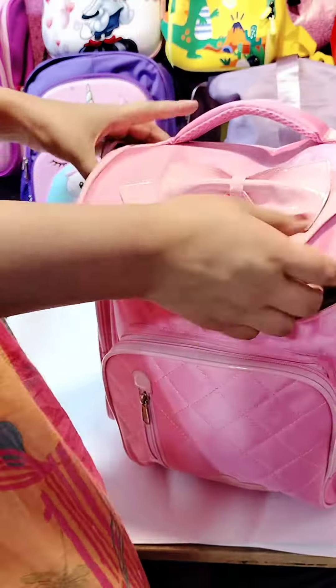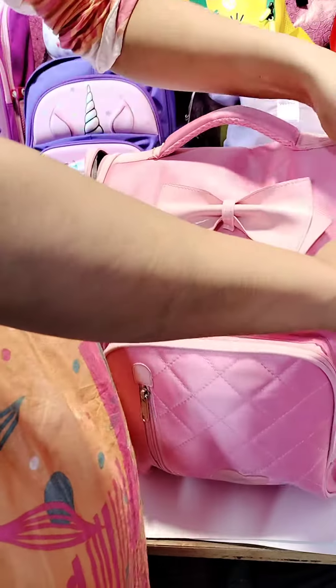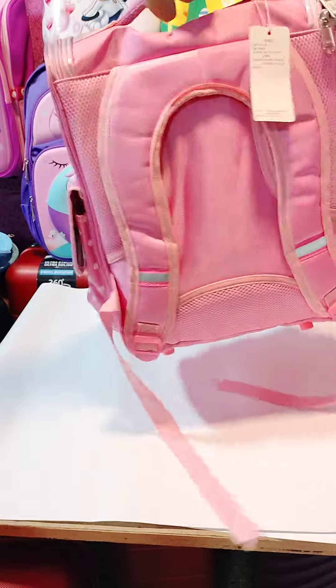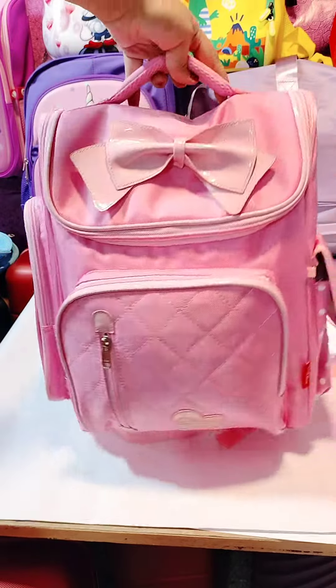This is suitable for one class. It is a nursery case. You can use it for two classes, as a mother bag, as a travel bag, for university or college. It is a full pocket storage case.